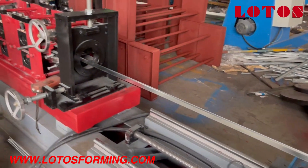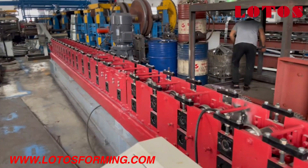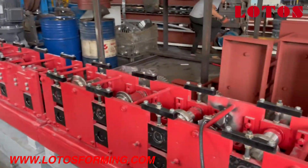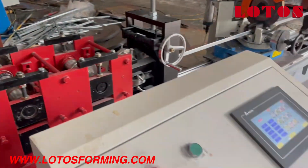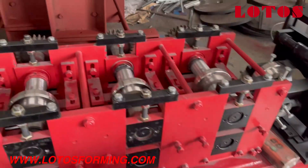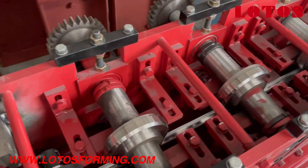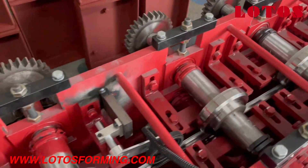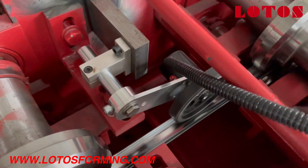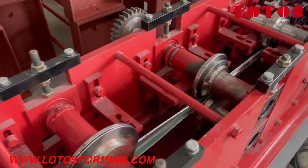Now let's check how it moves. This is the complete line from the decoiler to the foamy machine. This is the cabinet coupled with the Delta system, and this is the foamy machine. This machine is made for a Morocco customer. This is the sensor — this line was filled up with an economic solution.